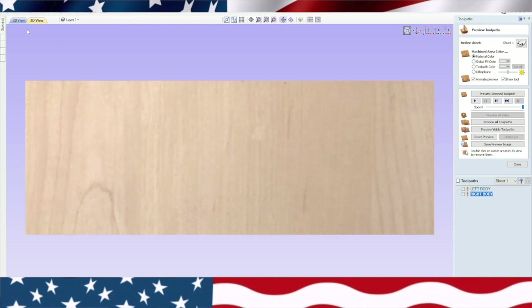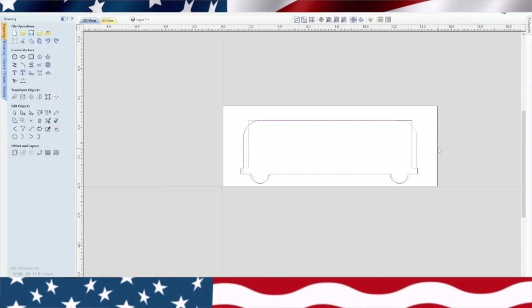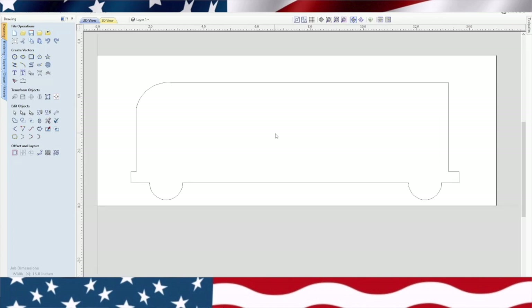We'll go ahead and finish this drawing up because I'm starting to think I might make this little bus. We're going to be back in the drawing tab and go ahead and delete that one we just made — highlight it and delete it. So now we're basically on the left body of this bus. Now we need a whole bunch of windows in this bus. We need a few things — we need the hole for the axle.